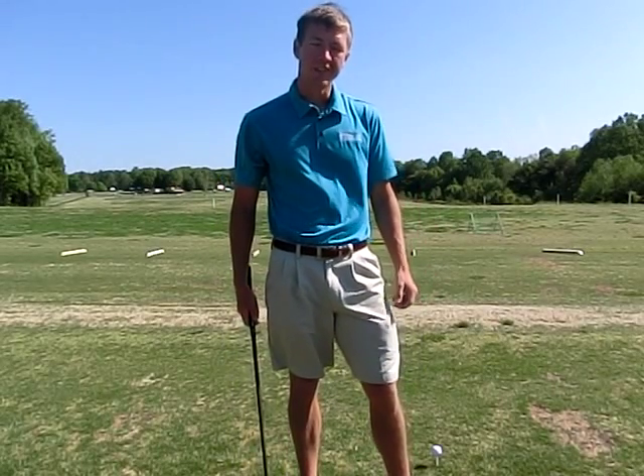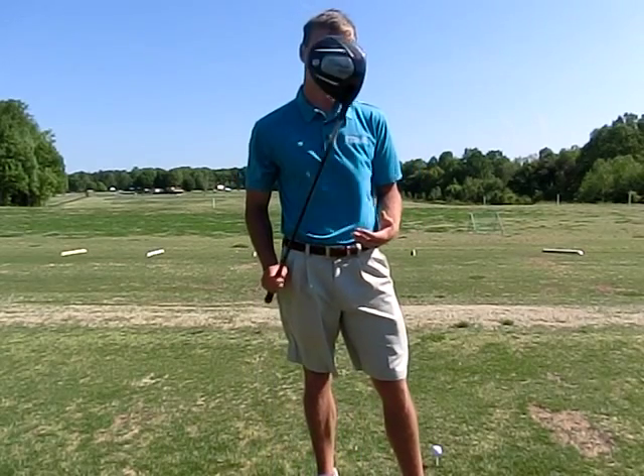My name is Justin Scott with Precision Golf School here in Greensboro, North Carolina. Today we're going to talk about something that everyone is interested in improving, and that is the driver.